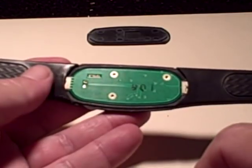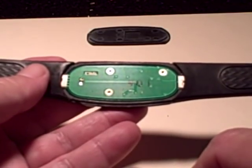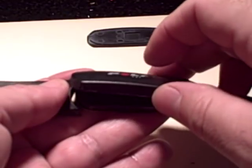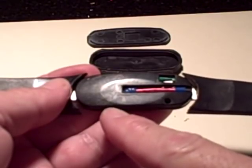There are three screws here — I've already taken them out. It takes a small jeweler's or eyeglasses screwdriver to take them off. And the battery is just on the other side. The front cap can come off as well.